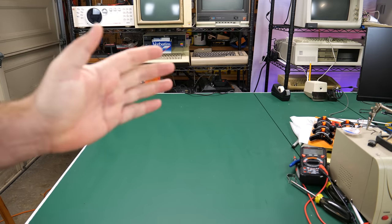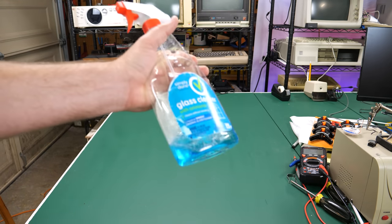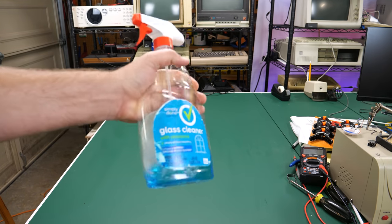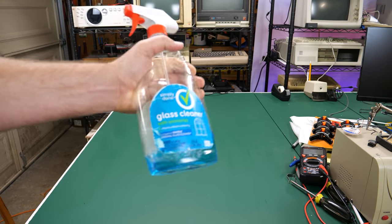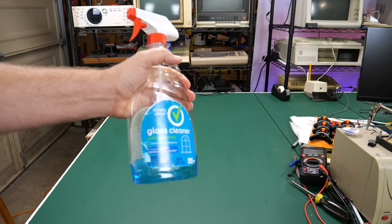Hey everybody, it's Aaron. Welcome back to the channel. On today's episode, I have a little surprise from eWaste. If you like IBM computers, and especially IBM early keyboards like the Model M and the Model F, you are going to like what's on today's episode. What is it, and how much did I pay for it? You're going to find out right now on the Retro Hack Shack.